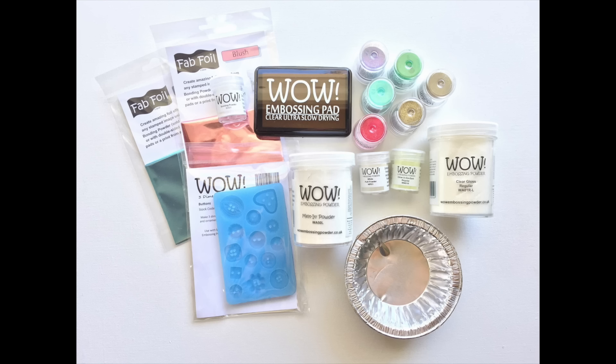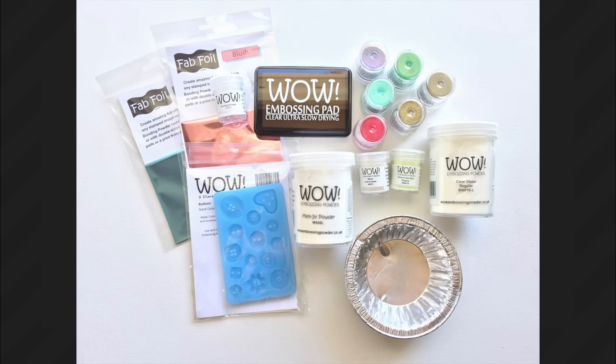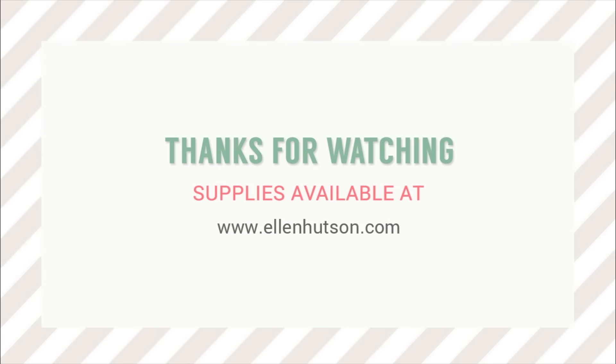I had a lot of fun playing with these products. You can find WOW embossing powders and products at ellenhutson.com, and we also have more still shots and further details available at our newsletter blog. Thanks for watching!